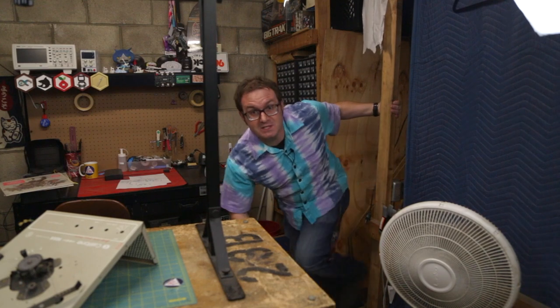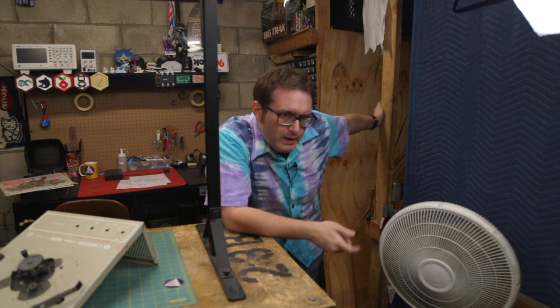Hi there! Welcome back to Element 14 Presents. Matthew here, you there. And I know it's been a while, but let me show you what I've been working on.